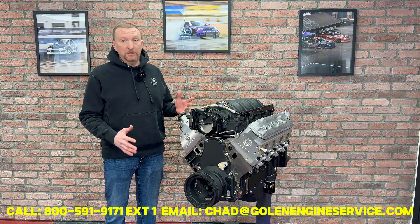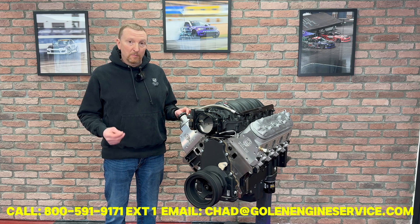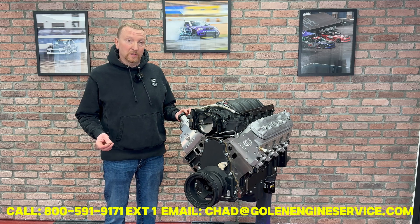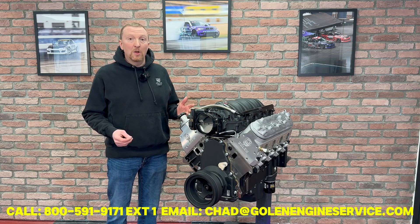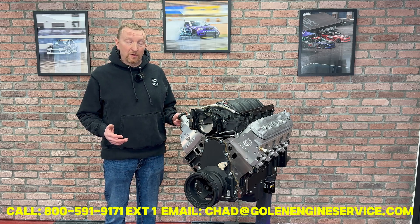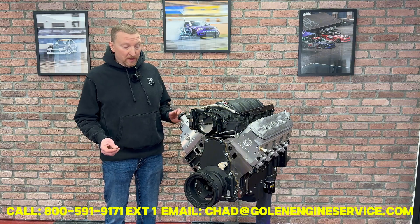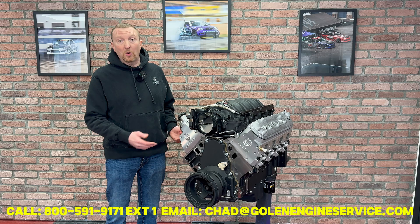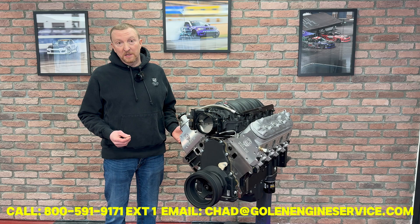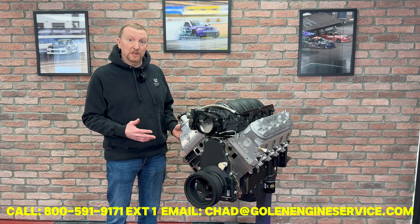This engine is built of some pretty quality parts. We start off with a DART SHP block — that's a cast iron block. We do have the DART aluminum block, so if you want to stay with an alloy-based engine, we have that as an upgrade. Internals, it's all forged: we've got Calais forged crank and rod, the Mali Motorsports forged piston, all BTR valve train. These engines feature our Golan Engine LS CNC ported head, which we 5-axis CNC port in-house. So this thing flows a ton of air — that's pretty much one of the main reasons this engine makes so much power.